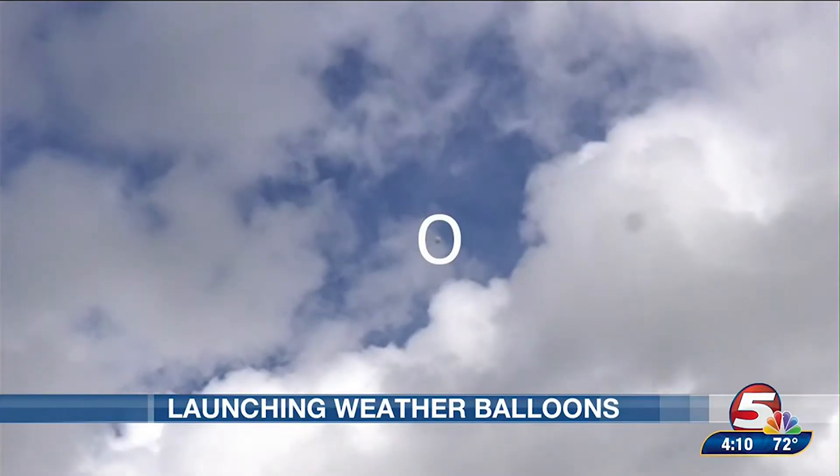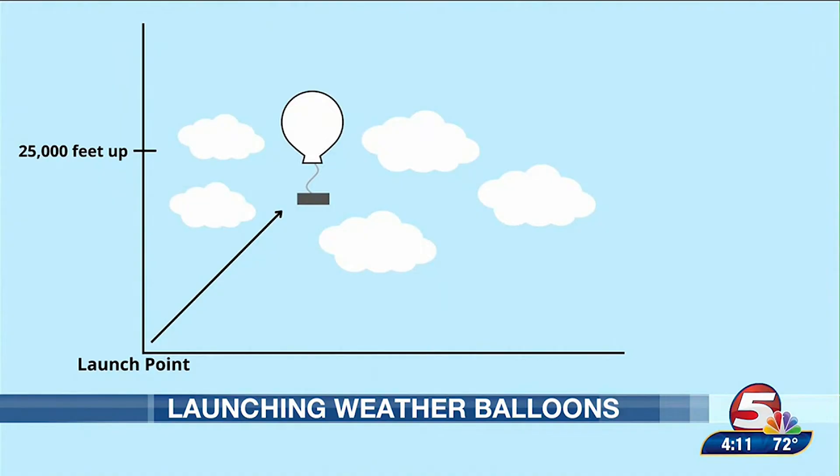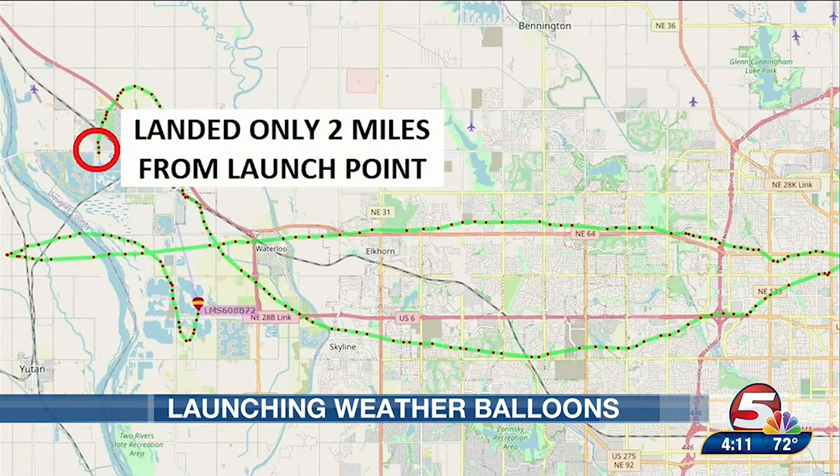Now that we have a successful launch, the balloon will rapidly travel up, with the first 25,000 feet — about the first 20 minutes of the flight — being the most important since this is where most of our weather happens. However, the balloon will continue to travel into the stratosphere before popping once it reaches about 25 feet wide. The balloon can also drift more than 125 miles from the release point depending on prevailing winds aloft, though in calm winds, weather balloons can stay pretty close to their launch point.